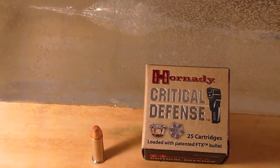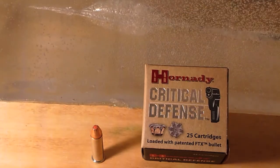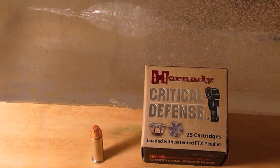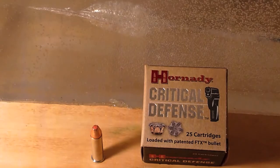My guess is that it did not expand. So my final thoughts: I'm not going to cut into this cavity you see here — I'll open it up later, and if I see anything I might throw it on film, though probably not. My final thoughts on Hornady's Critical Defense in the non-plus-P load are not very favorable.